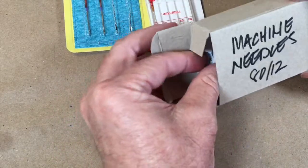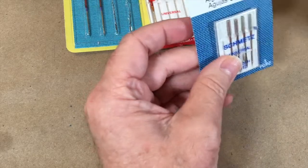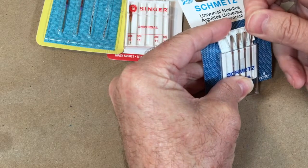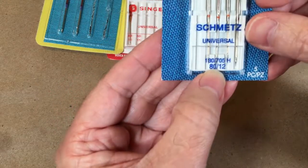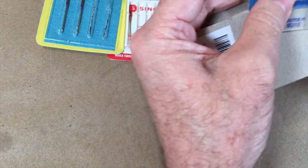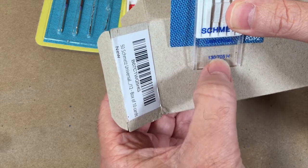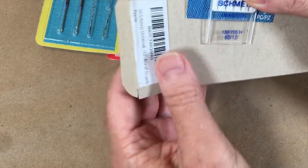The ones I actually prefer are the Schmetz brand needles. They come in cases like this — I buy these in bulk, which is why I have a big box. They open the same way: you slide the case down and push the back out to remove the needle. You'll see here 80/12, and up here is 130/705 H, which is another classification number.